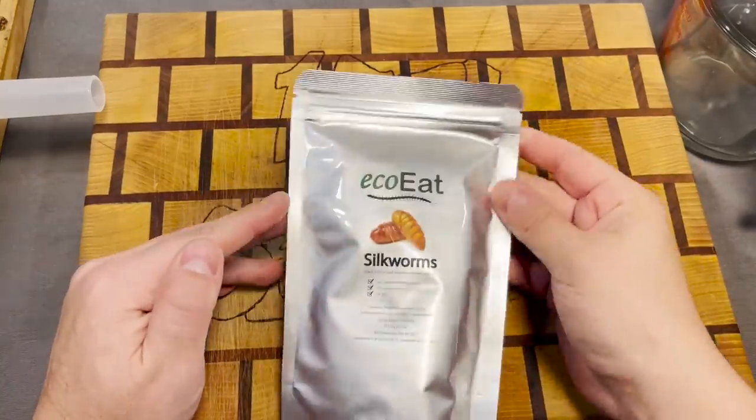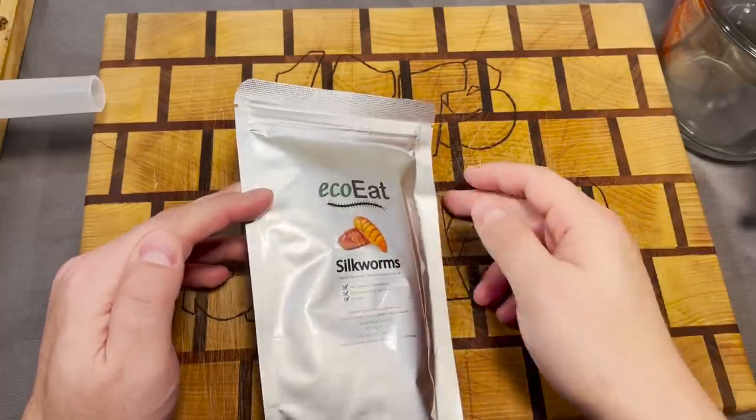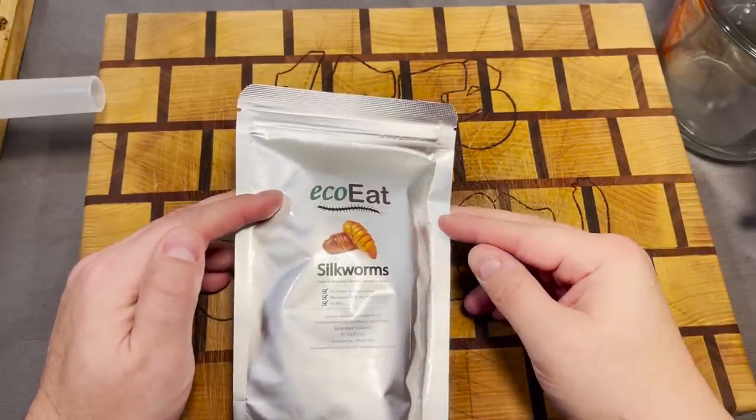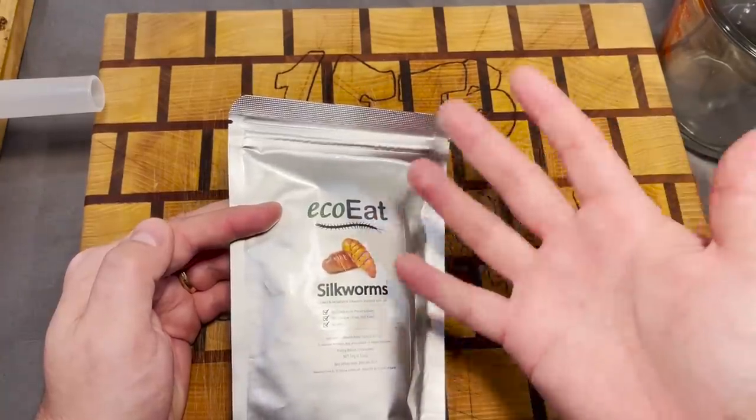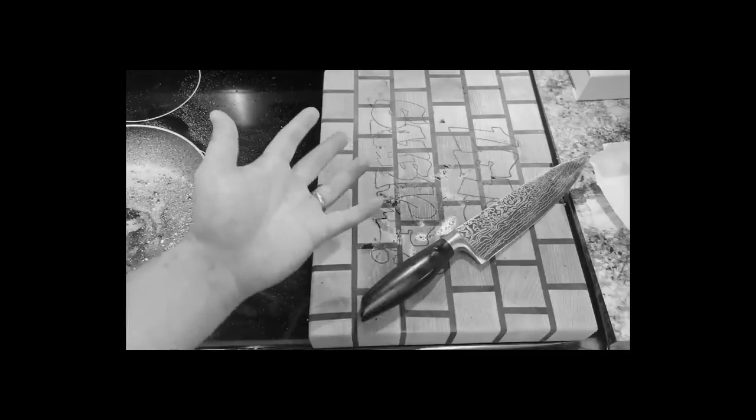Many moons ago, we sausaged crickets — we did entirely cricket sausage. It ended up tasting like fish food. So cricket sausage: zero out of five.